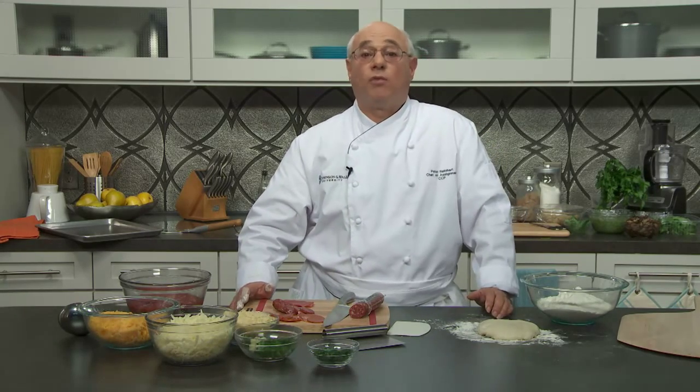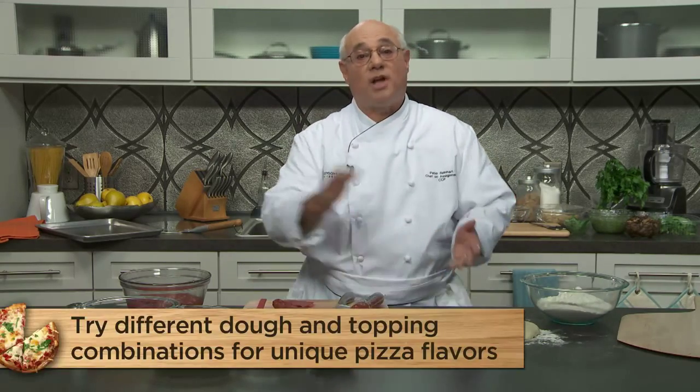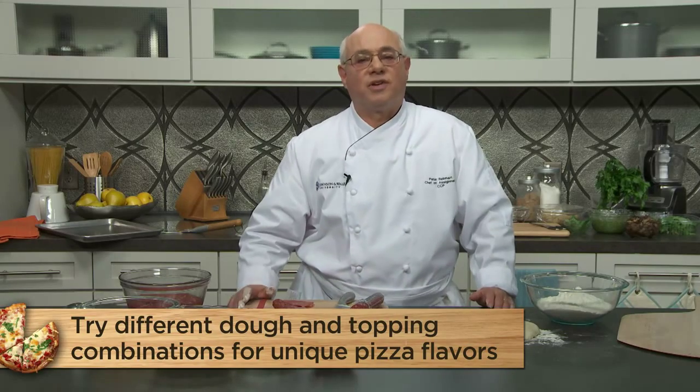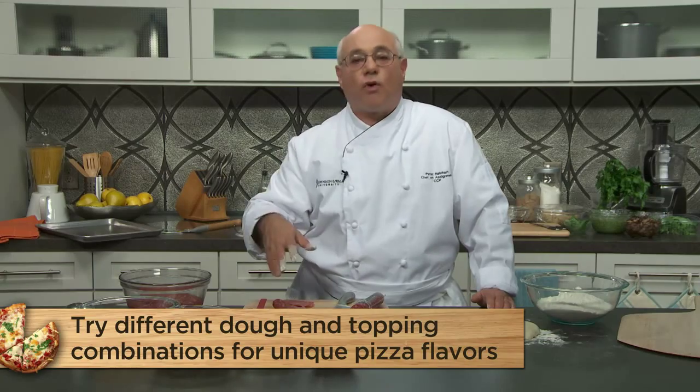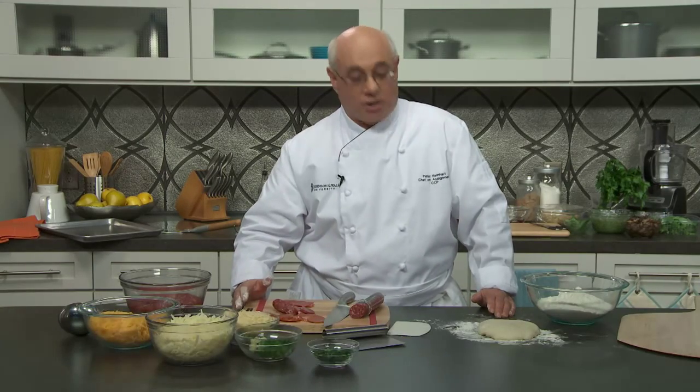For demonstration purposes, I've chosen a meat lovers pizza. If you don't eat meat, that's okay — you can make the same pizza without the meat. We have to choose from among the four doughs we've made, and because this is a classic American pizza, I'm going to use the American Neapolitan dough. Feel free to mix and match your doughs — you can use any dough under any topping.